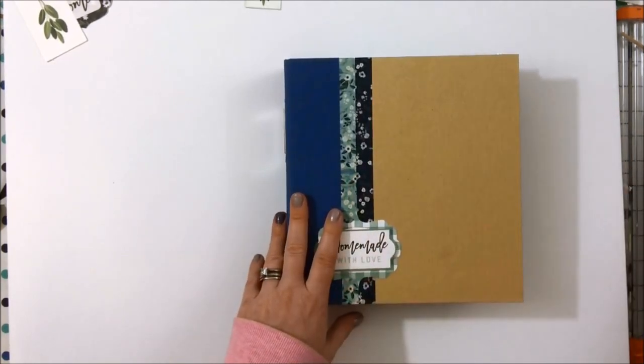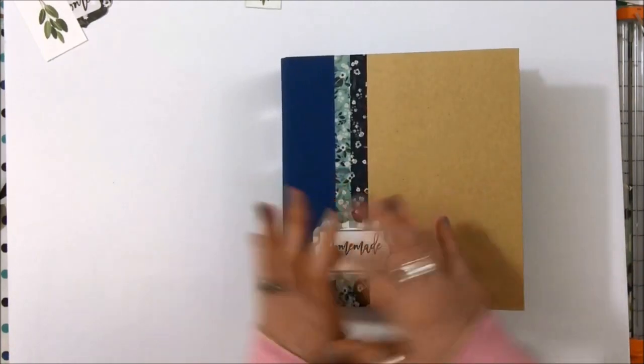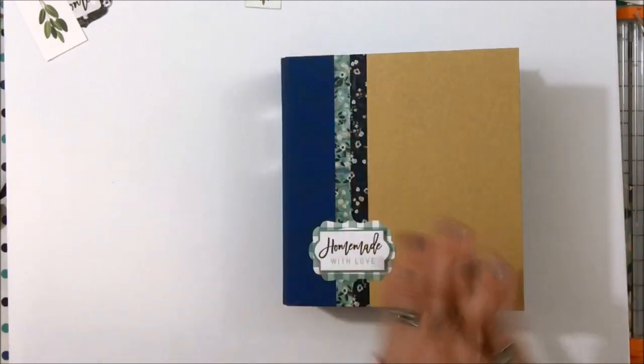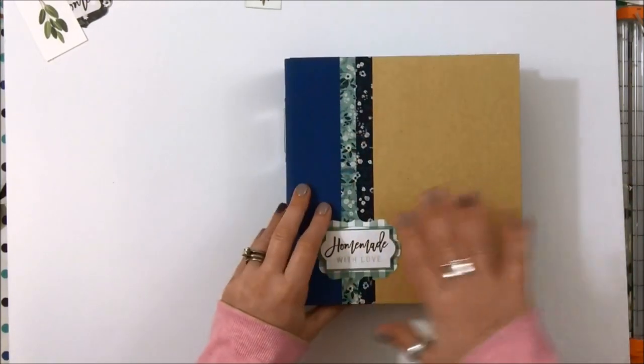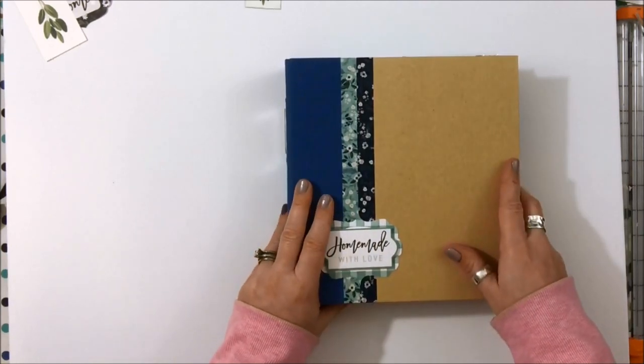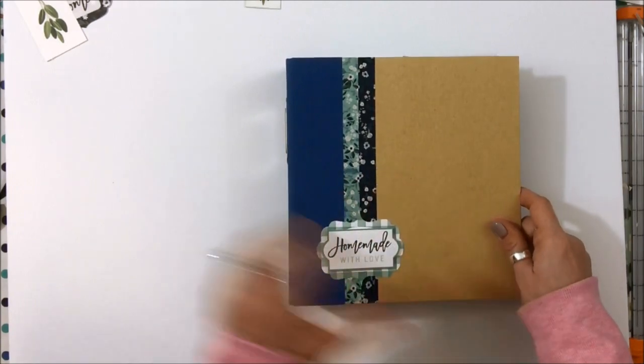I'm super excited to receive it and think it's going to be kind of the perfect touch for a heritage album — but a little bit of a newer version of it, not just all black and white with photo corners. So I thought what I would do today is just flip you through how far I've gotten in the album so far with what I received in the kit. I still have lots of goodies left to keep playing but I thought it would be a good time to show you.